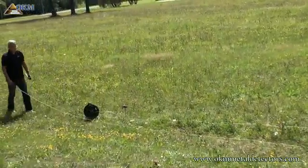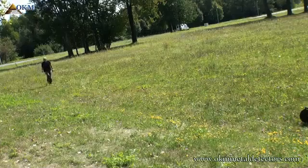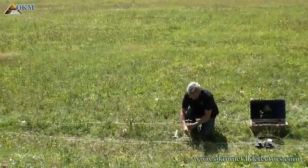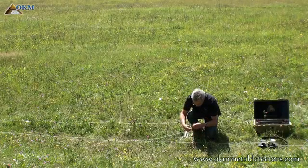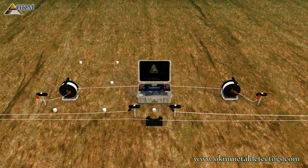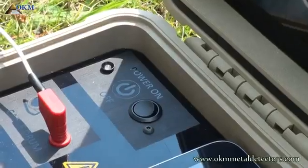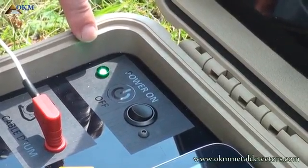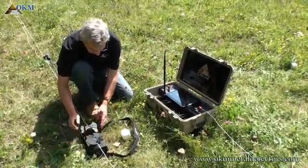Now repeat the whole process with the other side. Again unroll the complete voltage cable drum and come back to cable marker number one. Then put the second voltage electrode into the ground and connect it with the cable. Now we have a situation like this. Please make sure that the controller and power box are switched on. Pop up the antennas for better connectivity and get ready to start the first scan pass.